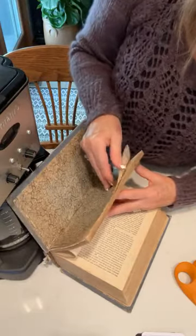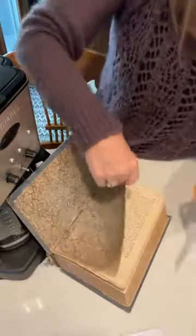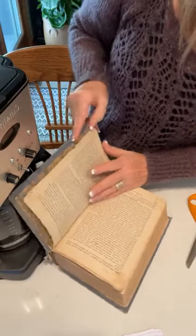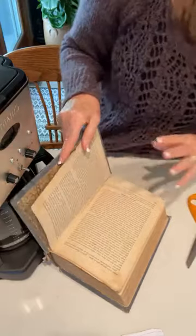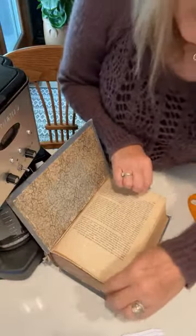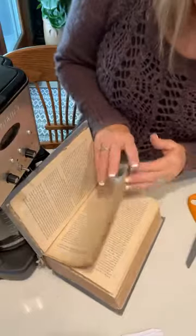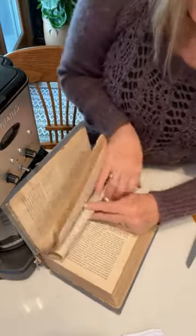I don't like this watercolor-y look so I'm going to pull those out. I'm going to go ahead and manipulate this and square it off — of course the book was all falling apart and janky, so I'm doing the best I can. I glued it down and I'm a little crooked, but it's too late — it's down. We have a jacked-up book, but I don't think it's going to matter.